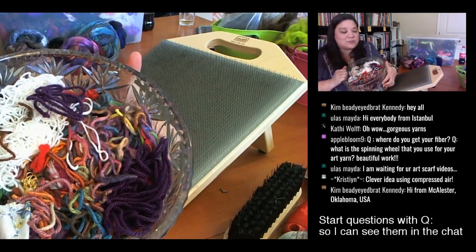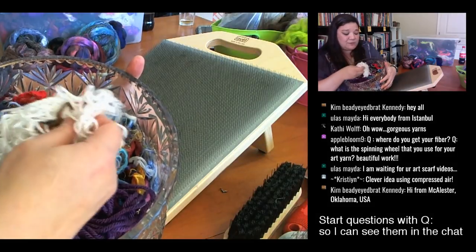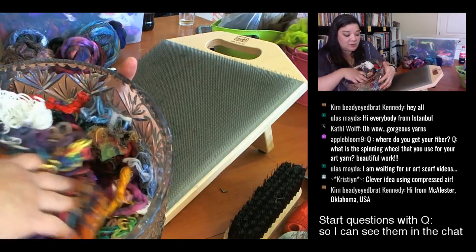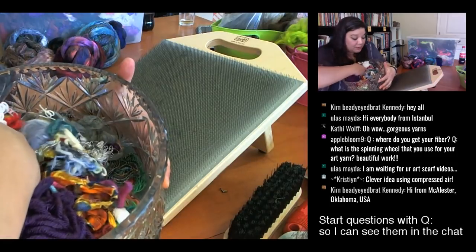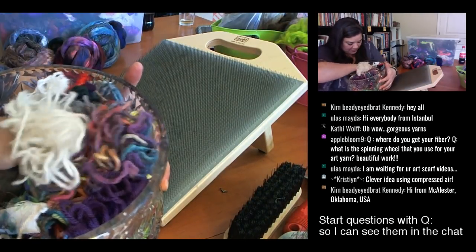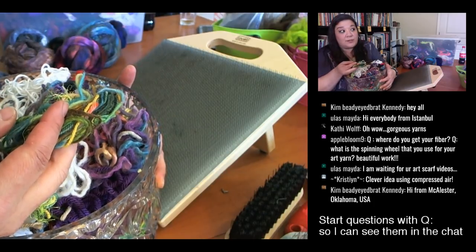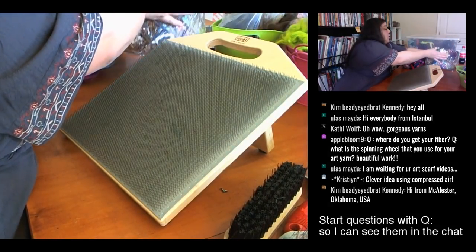This trifle bowl — a wedding gift — holds my thrums: little clippings from friends' knitting, leftover fabric bits from sewing, embroidery floss, fiber from cleaning my drum carder. There's probably even some loom waste — when you're warping a loom you always have some waste, so I just turn around and put it right back in here. This makes great texture in art yarn.